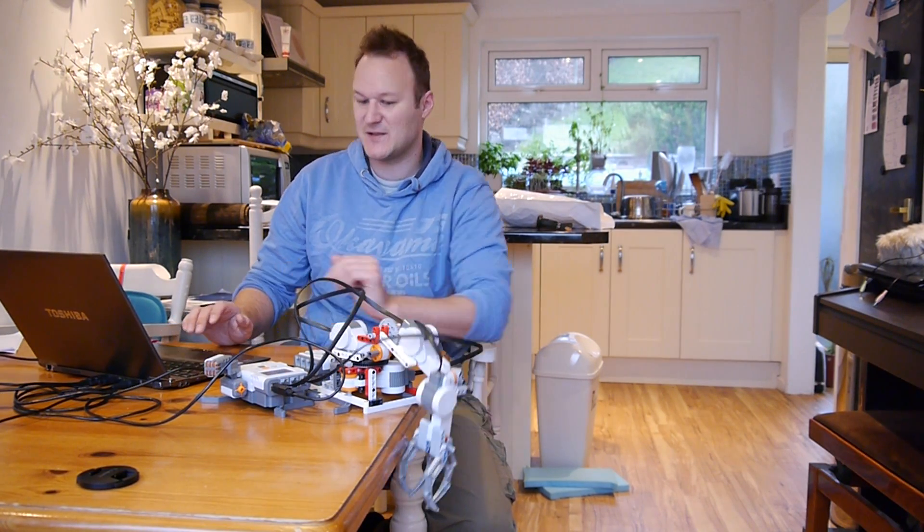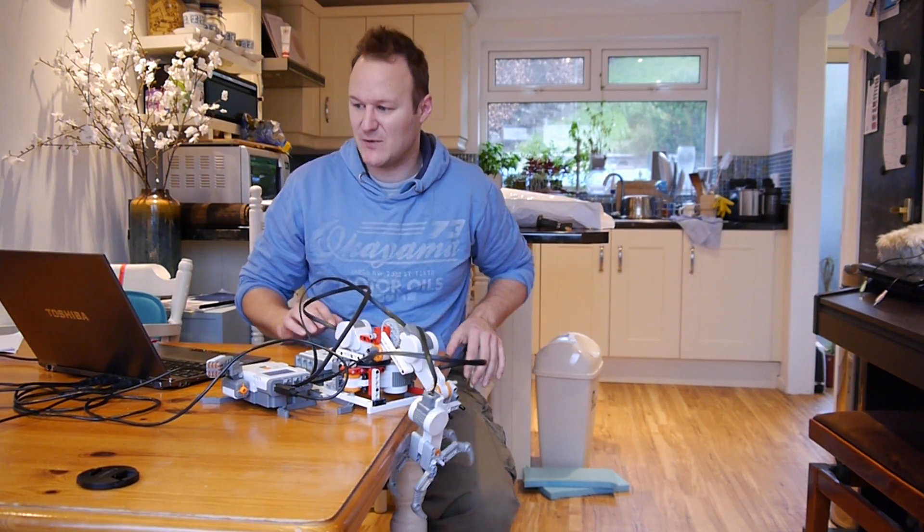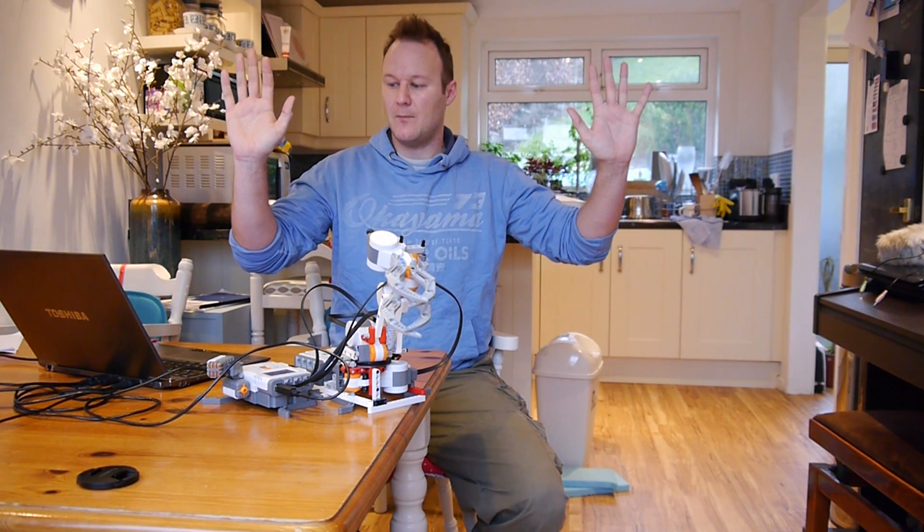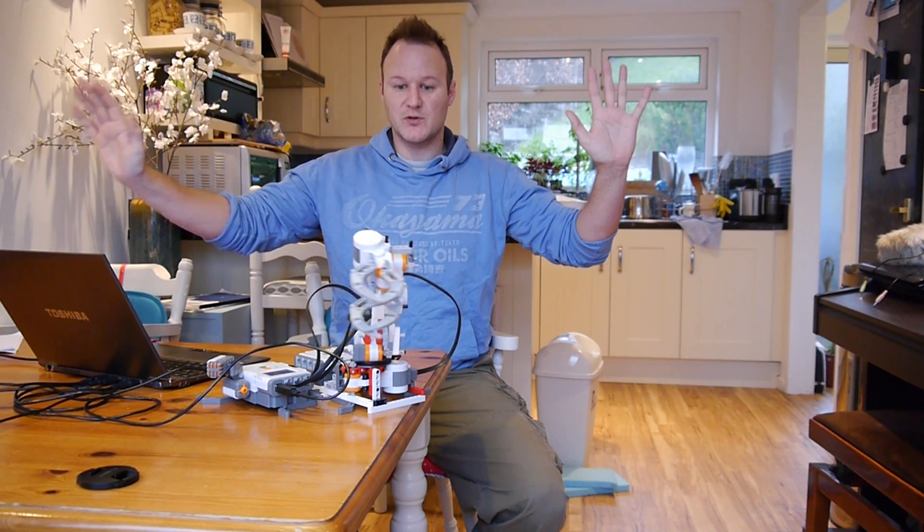There are a couple of glitches to begin with, as there always are. Okay, so it starts with three zeros, skeleton tracking going — now my right hand controls the robot.